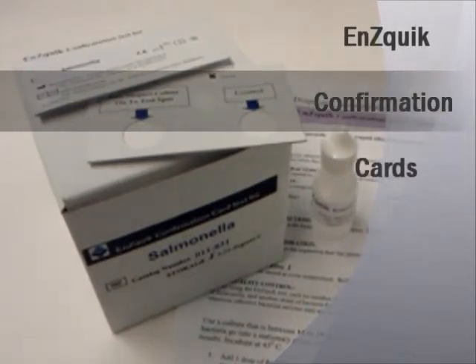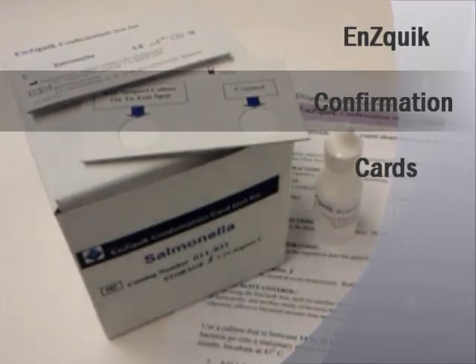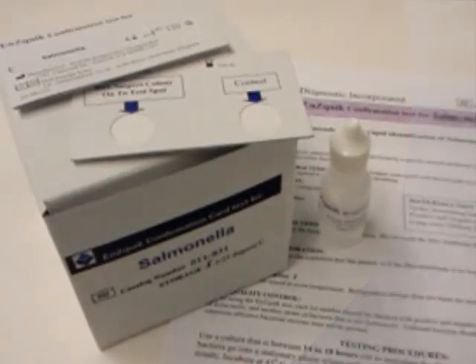As with most of Enzatec's assays, the Enzatec confirmation cards technology is based on the detection of specific bacterial enzymes which are unique for a specific bacteria.